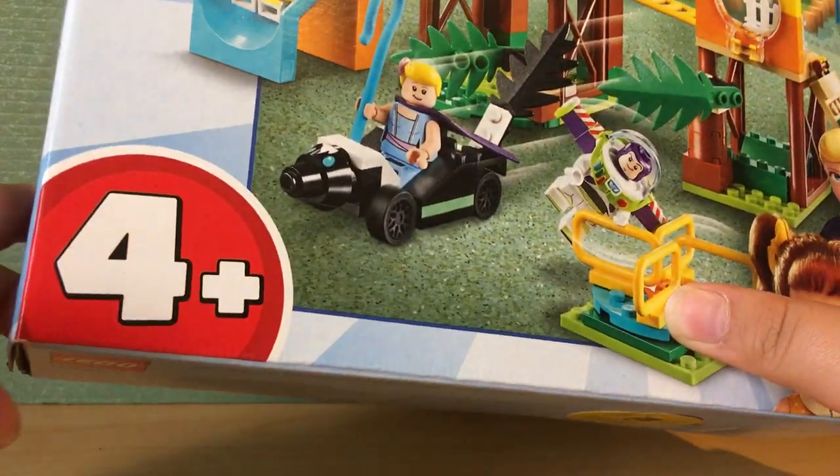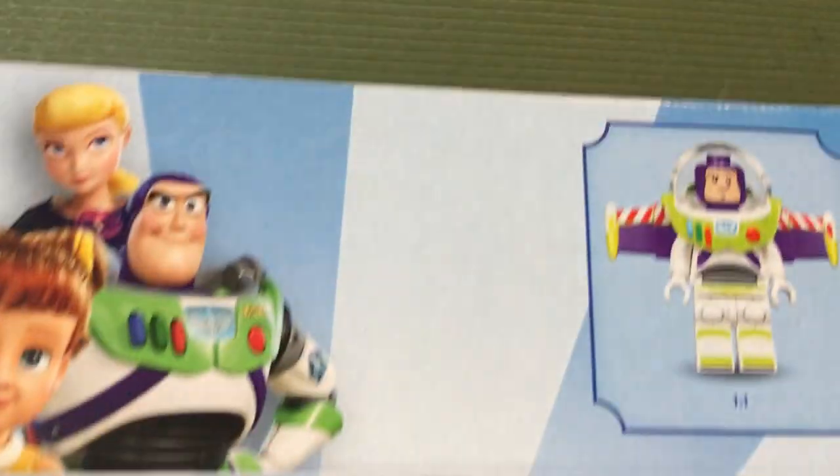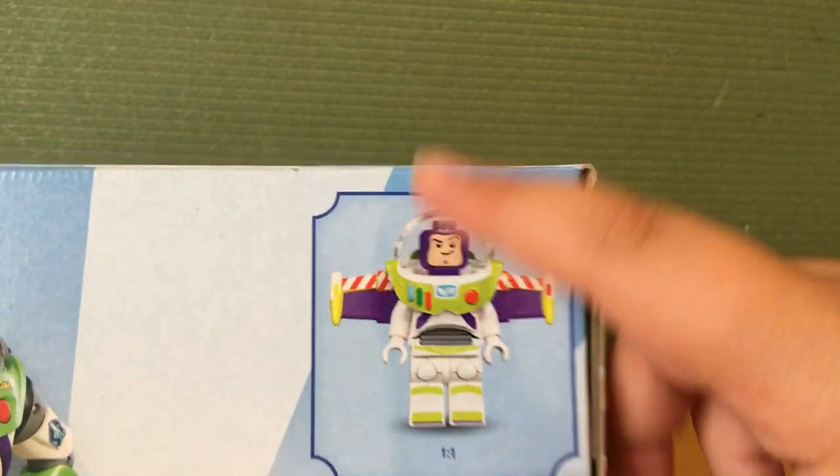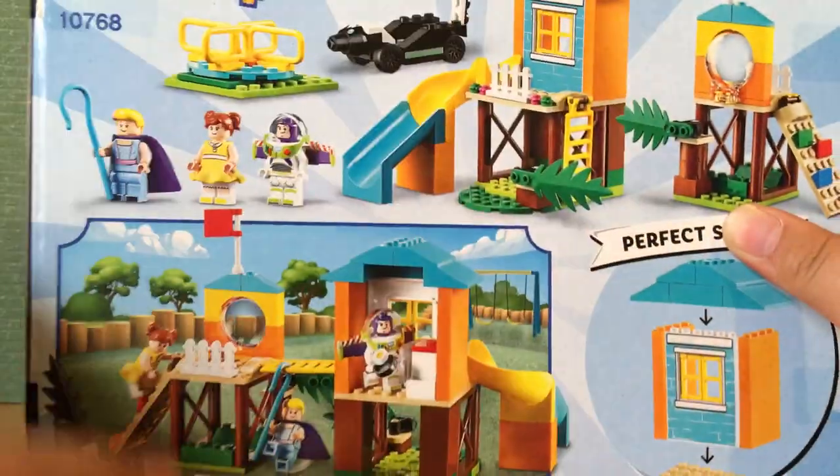Here we have the 4 Plus logo. In the bottom left-hand corner we have the Lego Toy Story 4 logo. Up here is the actual size of a Toy Story 4 Buzz Lightyear minifigure.